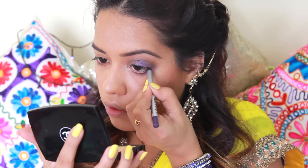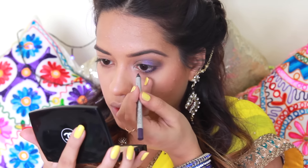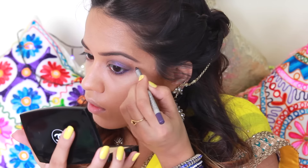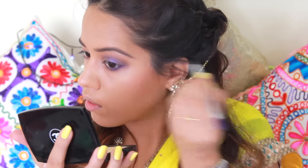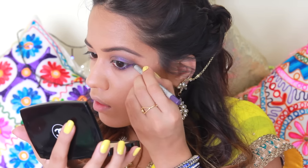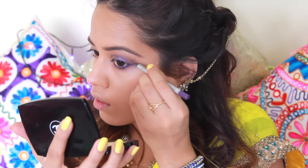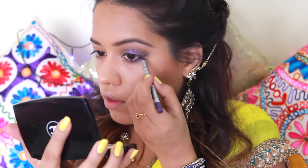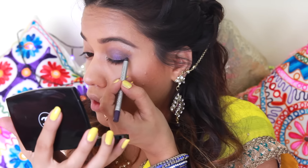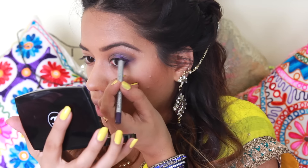I'm going to take this purple eyeliner from Color Bar and apply that onto my waterline, extending it outward to create a winged liner. Then I'm going to connect this wing onto my upper lash line as well, going in as close to the lash line as possible and smudging it all in.